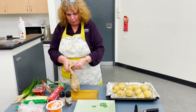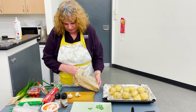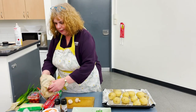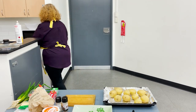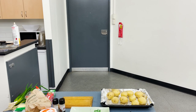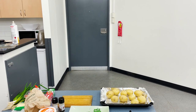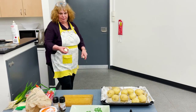First of all I'm going to cut up my mushrooms. They've been washed so we're just going to cut them up. I'll just give them another rinse under the sink. They've already been washed but I just like to do it again. I'll just put everything on my plate.